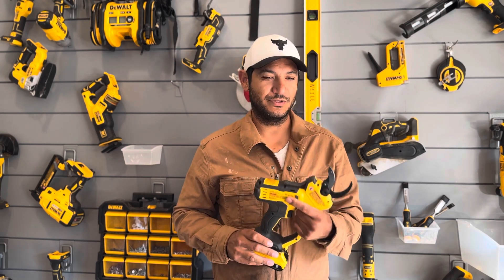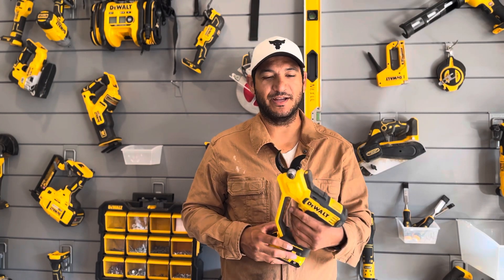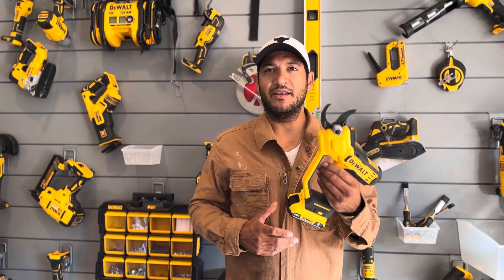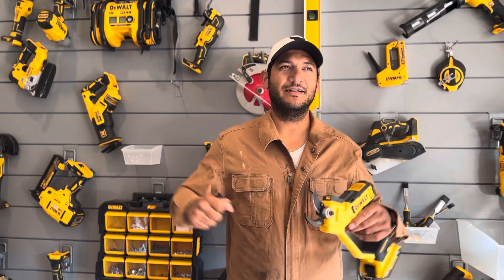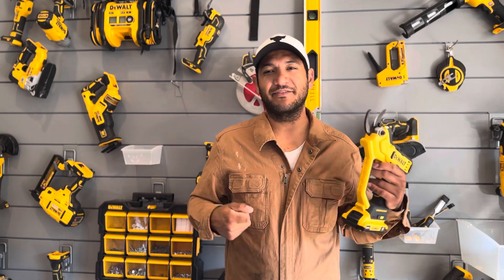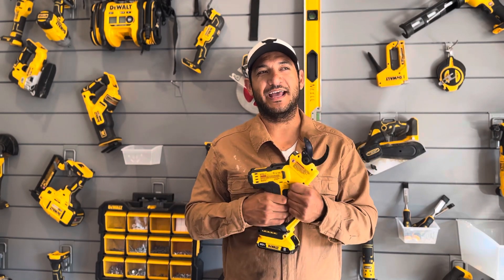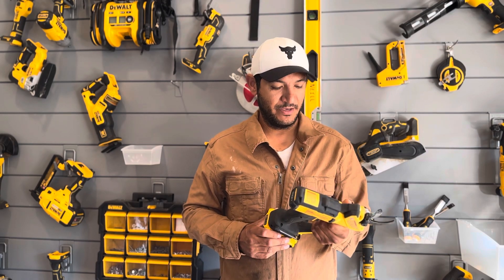Obviously if you have a gigantic branch this will not cut it — I think it says two inches, 1.75 or something like that. But for most of what you would expect a lopper to cut, this is no problem. Every once in a while I have something that honestly probably needs a quick chainsaw, but I've got loppers in hand and I'm just going to crank away until I get it done — and this will not do that. This really is more of a hand pruner, but for that job it is great.